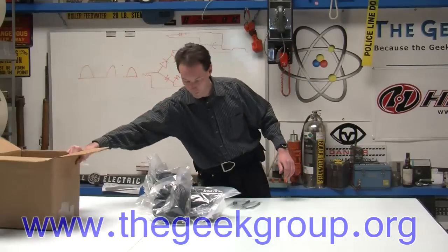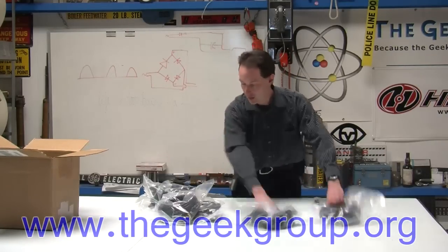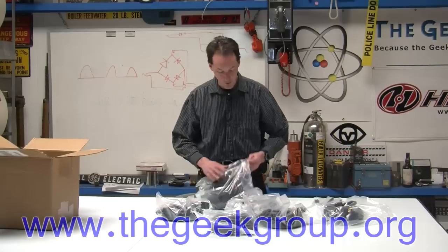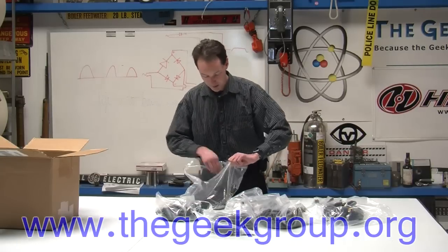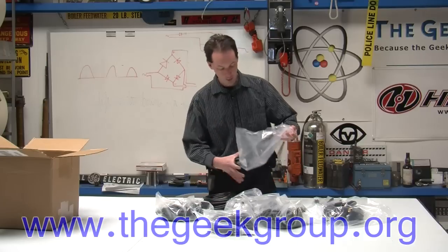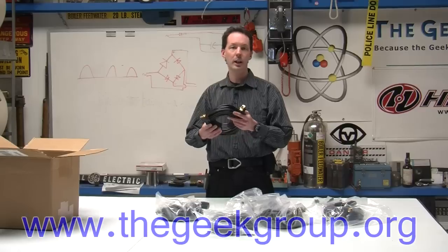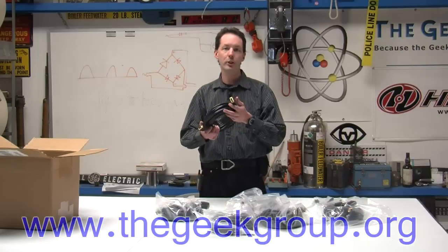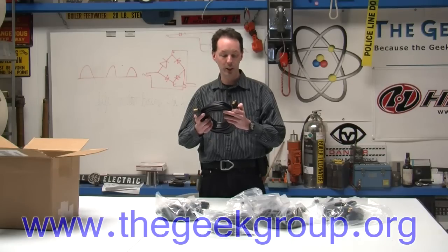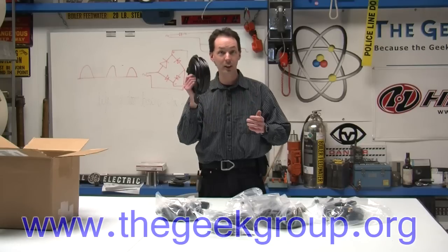So check this out. ShowMeCables.com gave us two, four, six matched 50-foot long VGA cables. A VGA cable is a 15-pin D-sub cable — it's the monitor cable on your computer, unless you're using one of those HDMI monitors or DVI monitors or something like that. But this is the classic standard video monitor cable, and we've had a very unique need for these cables.